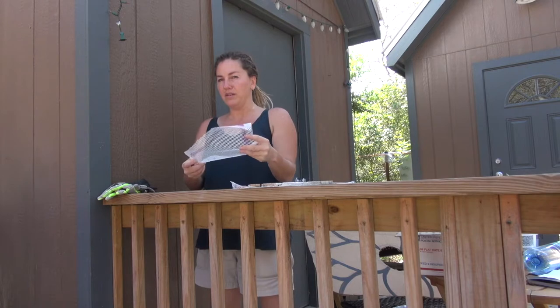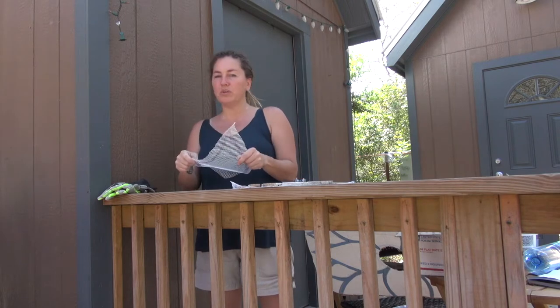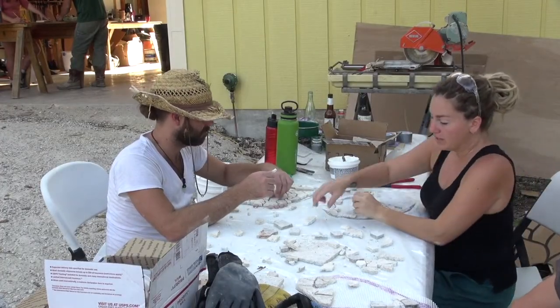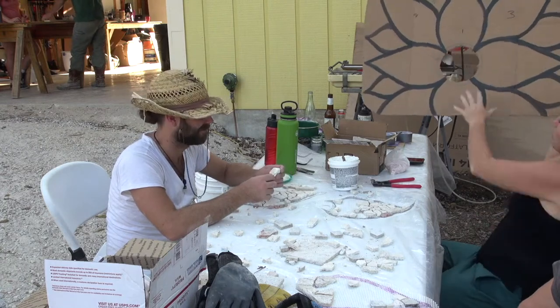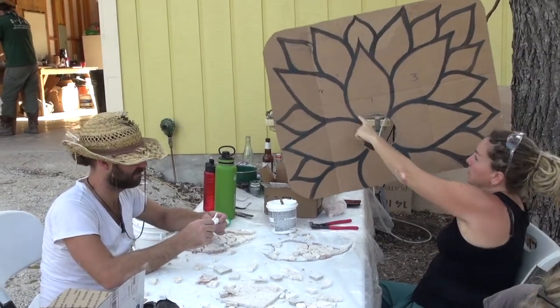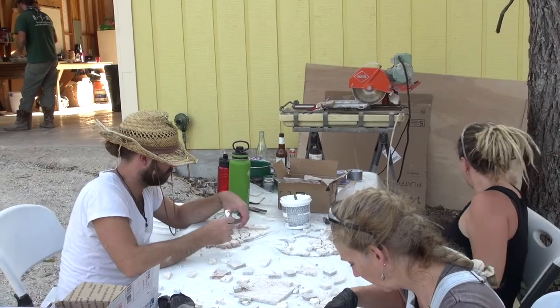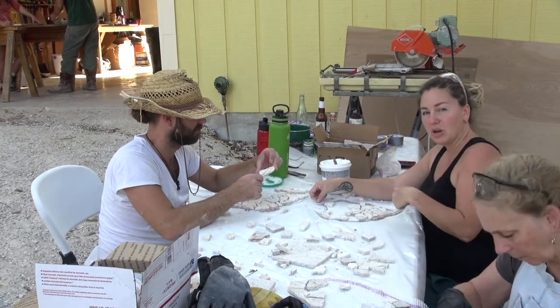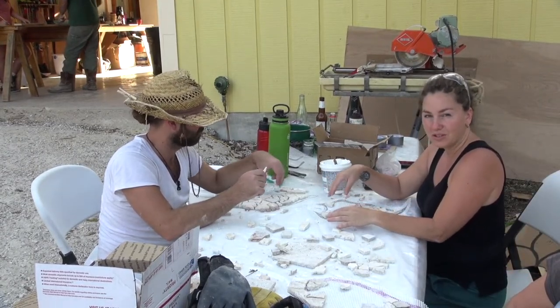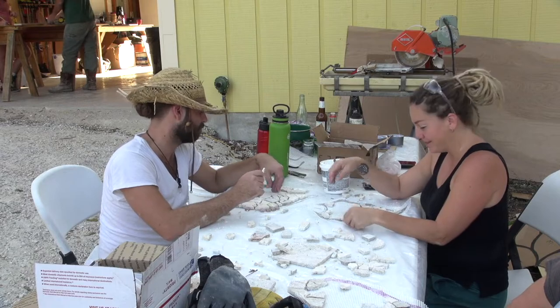Once we get all the petals done we can bring them in and lay them in with whatever mixture we come up with — a magnesium mortar mixture. We're just breaking tiles and following this pattern for the tub. This hole is where the drain will be. We traced each petal out with Sharpie onto the mesh and we're gluing the tile to the mesh. Then we'll take each petal and lay it into the tub when we're ready.